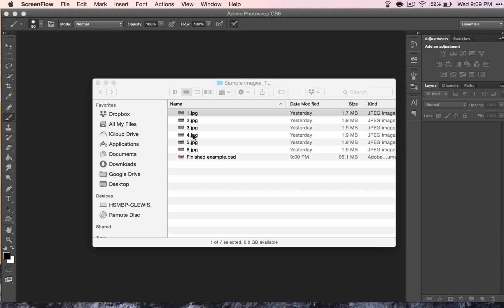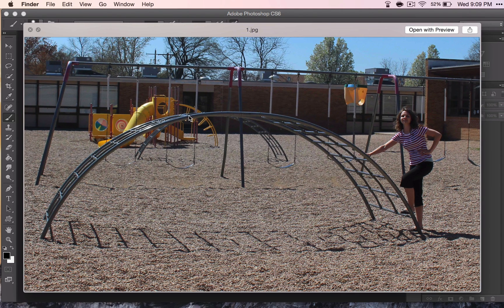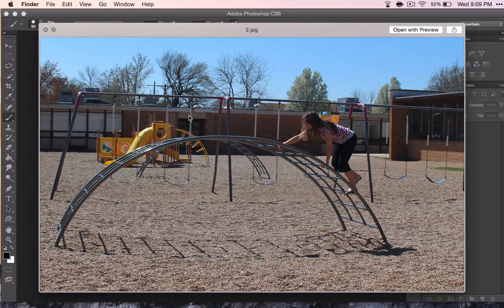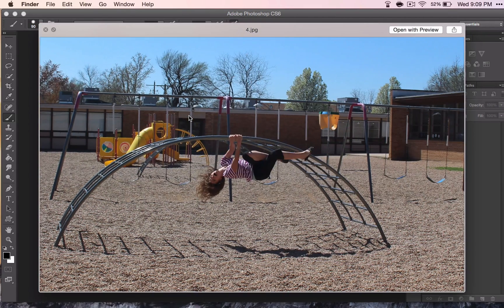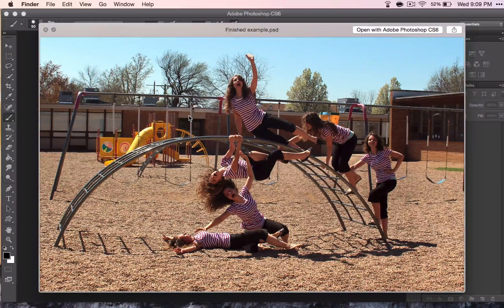This project is called Time Lapse. In this video series, you're going to take a series of pictures that will show the movement of time. For example, here I have pictures of me climbing slowly up and off of a monkey bar gym. When you're finished, you put them all together and it shows the movement of time. I also did some color correction on here too.